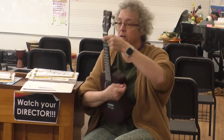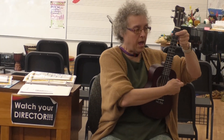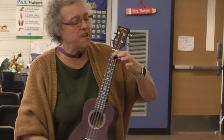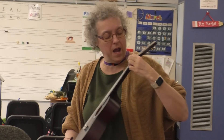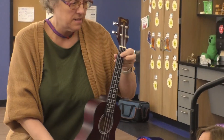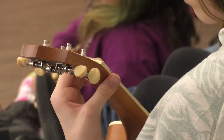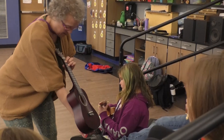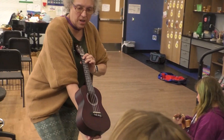Second fret. So right there. Second finger, first string, second fret. So you're like this. And third finger. Look at my fingers. Double check yours.